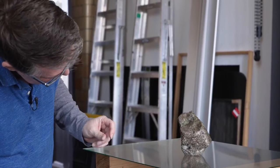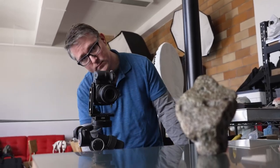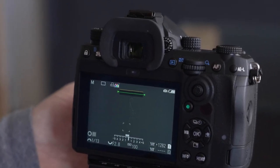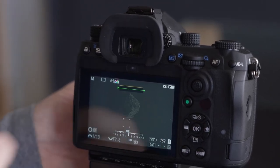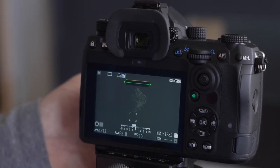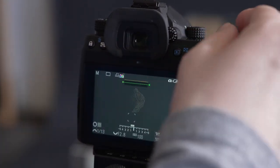Right now, I have this dial programmed to switch between focus peaking modes. One of the focus peaking modes, which I've never seen before, is where it goes totally gray and only shows focused pixels as a white highlight. Particularly for studio product work, you can very clearly see what is in focus, and then you just turn the dial and switch back to normal mode. That's very cool.